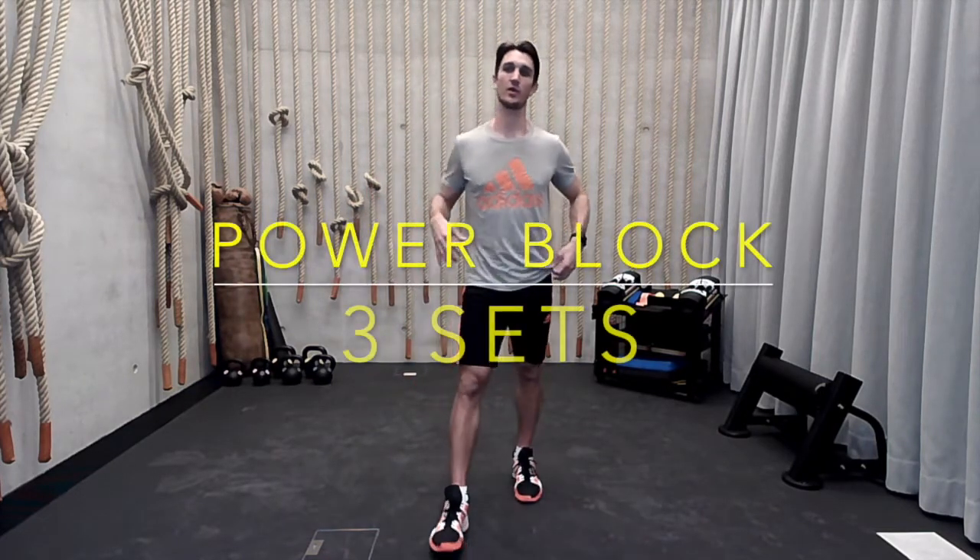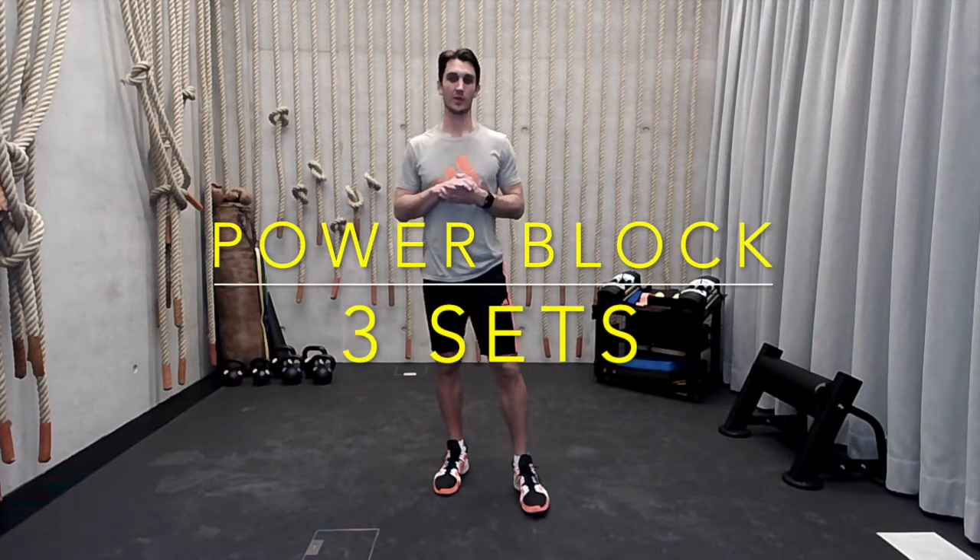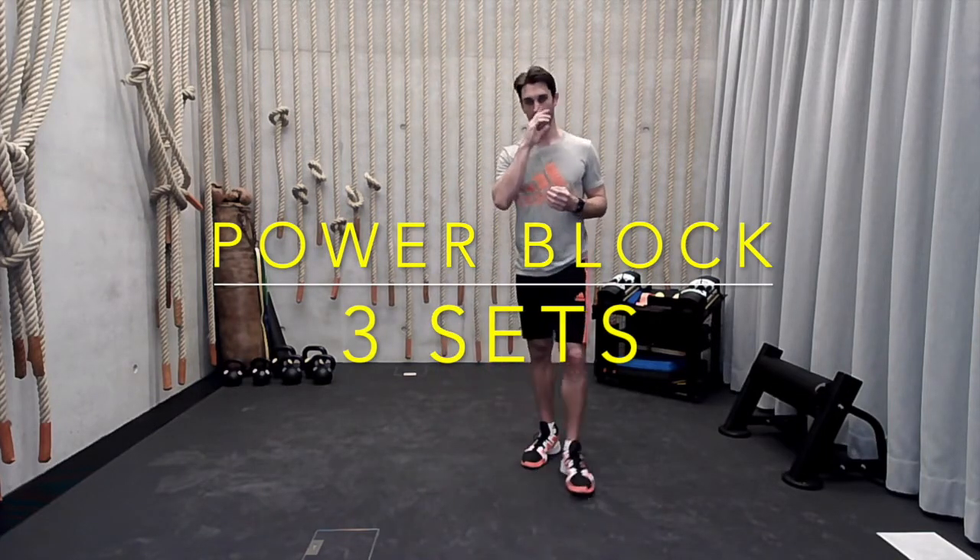So we're going to break today up into three different portions, then finish with a little bit of core at the end. We're going to really focus on the lower half throughout, then finish with the big bang — the midsection and a little bit of glutes. The first block we're going to focus on is power.